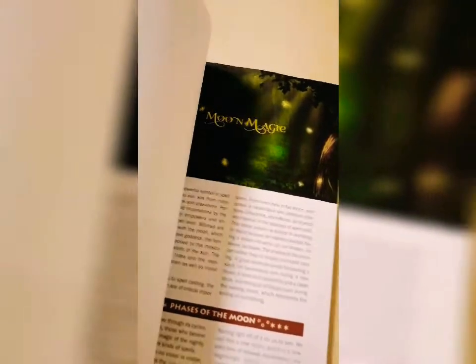This is how the inside looks like. It has a lot about herbal tea, herbal recipes, and herbal magic. It has a lot about that. And this is a chapter — moon magic. It's content I really like.